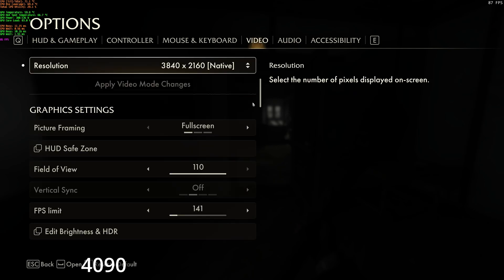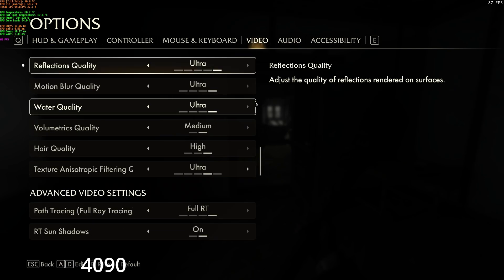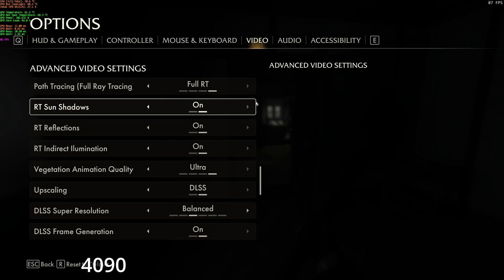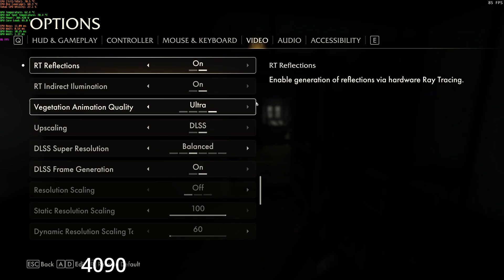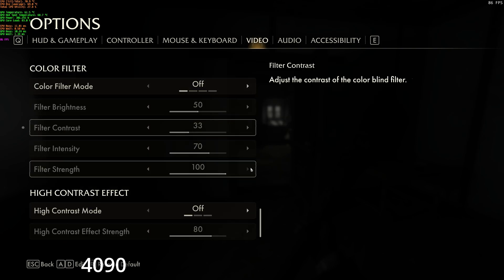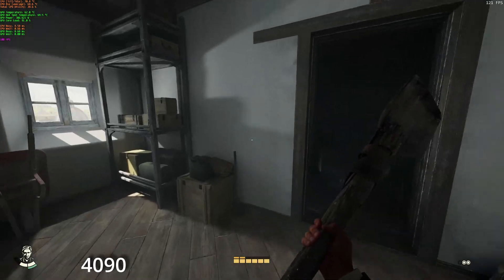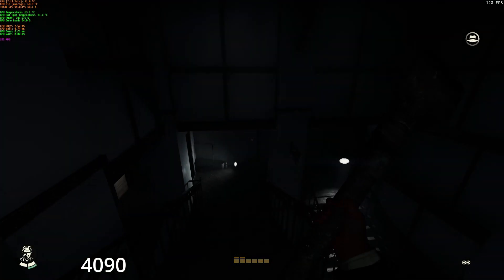Next, we have Indiana Jones and the Great Circle, which is a game that requires ray tracing. Again, we have maxed out 4K with frame generation on with full RT on. The CPU temps are a bit higher, but still under 75 degrees Celsius, with again around a 3 degree delta. What is interesting is the busy stats, where the game is definitely showing some CPU bottlenecking.